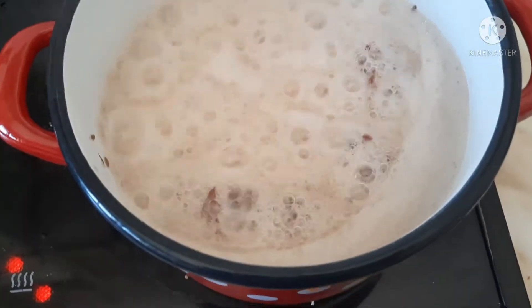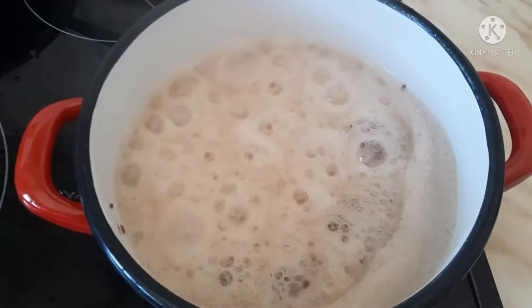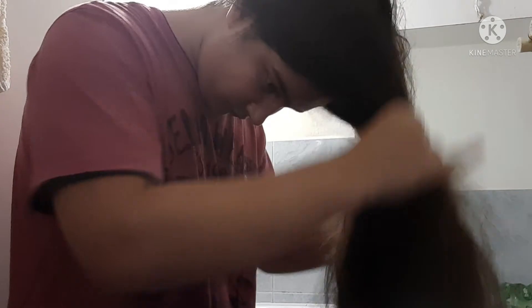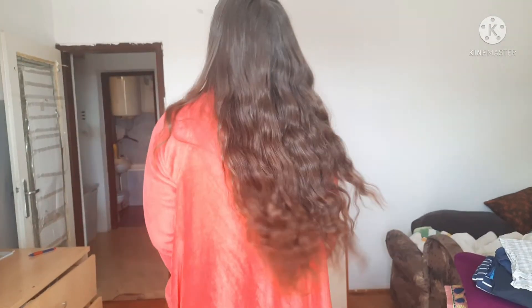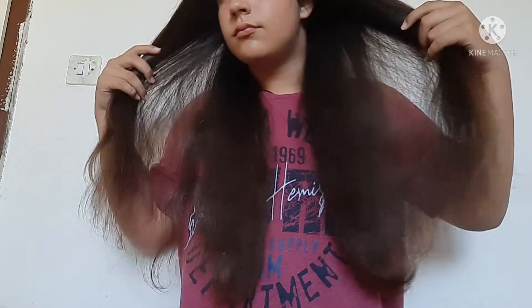Hello guys, welcome back to my channel. For today's video I'm gonna be showing you how to make flaxseed gel and also how to apply it to your hair, how to rinse it out, and also what I did to my hair at the end — because I had some really shocking results after doing this hair treatment. If you guys have really dry and damaged hair, this recipe is going to be the best for you.